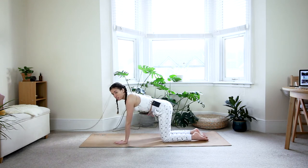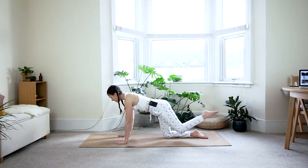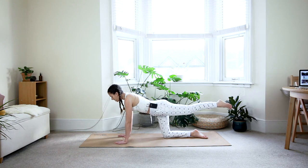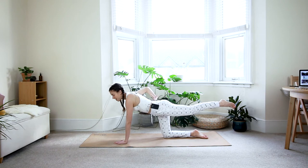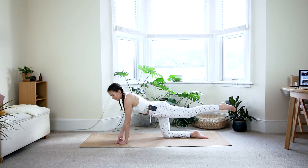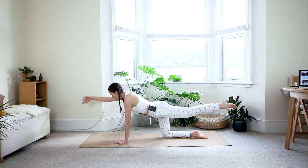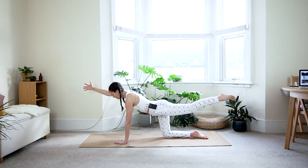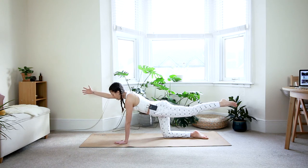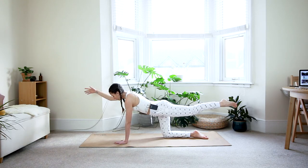Switch to the other side. Check that your core is nicely engaged — pull the belly in and gently up. Extend your left leg back, making sure you're not rolling the left hip open. Engage the inner thighs so your hips stay flat and in one line like a table. Spread the fingers of your left hand, grip the fingertips into the floor — this protects the wrist and distributes weight over the whole hand. Reach your right hand forward and lift through the left armpit. See if you can engage your left leg by pushing through the heel or ball of the foot back. Last inhale and exhale, then bring it back down.